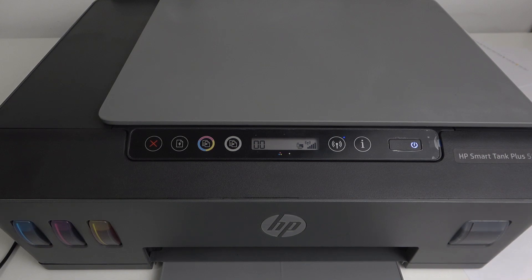Hi, welcome to HeartResedInfo. In front of me is the HP SmartTank Plus 555, and now I'm going to show you how to print on this device using an iPhone.